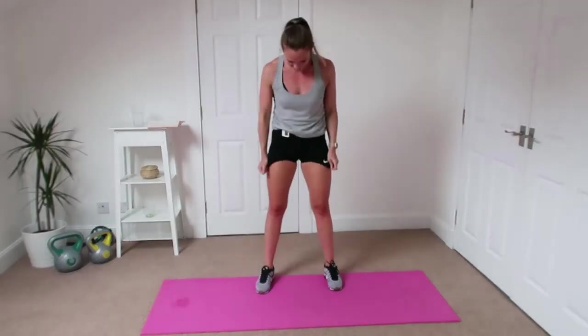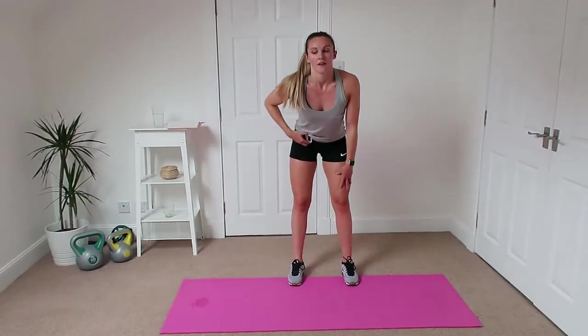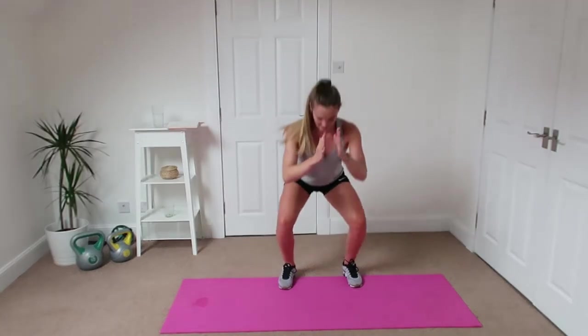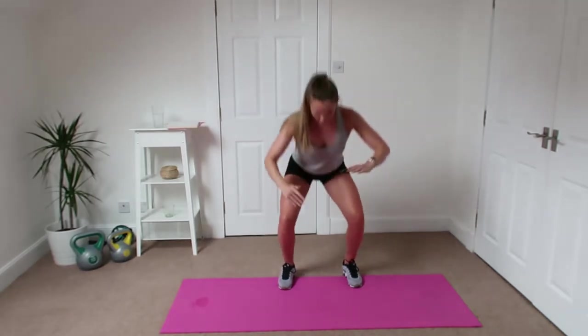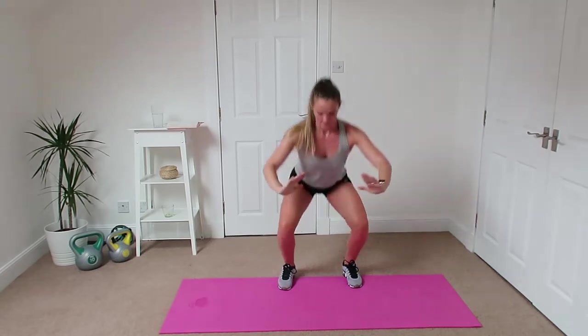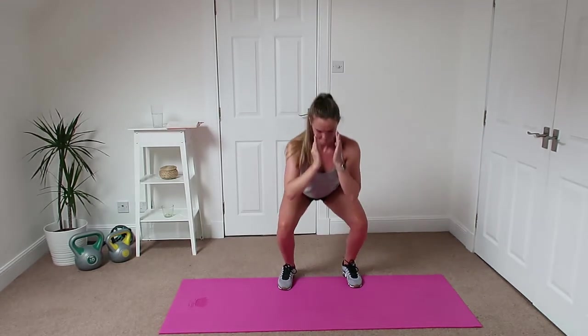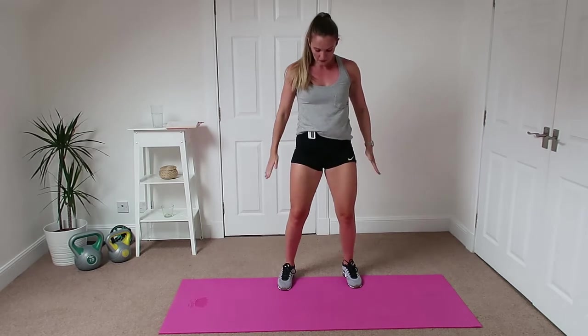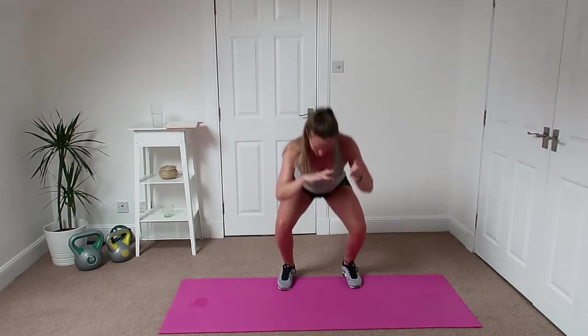Good, well done — three seconds left, down you go. Alright, we've got our half squats. Half squats, squeeze, nice and controlled. Nice sort of pelvis tuck at the bottom — control it down, control it back up.